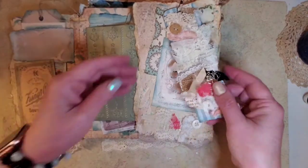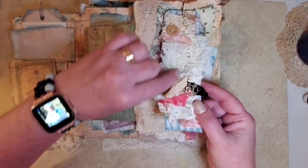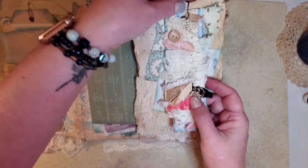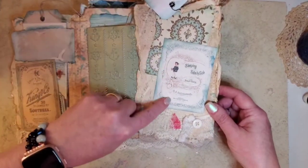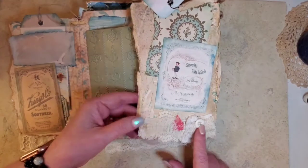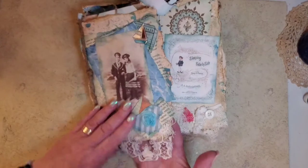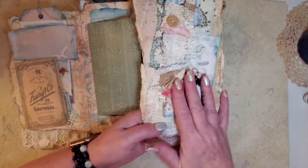And then here is a bookmark that I made out of the lace snippet roll that I had sewed last week, and I just clipped it on with the bulb clip. And then on this, you lift it up and he is in the kit also. And then here is a piece of lace down here that I sewed on, and also down here. So here is a piece of lace, and then across here is a snippet roll that I sewed on.